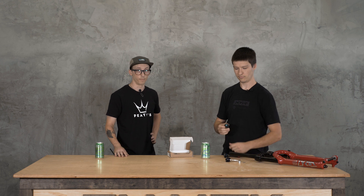For those who felt they were between clicks on the Charger 2, having 28 clicks of each definitely lets you fine-tune it to exactly how you want your fork to be, which is a pretty cool thing.